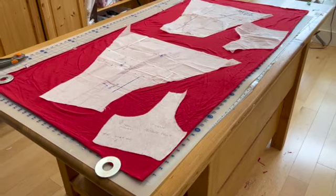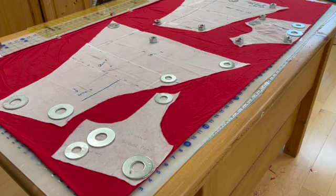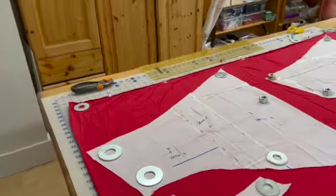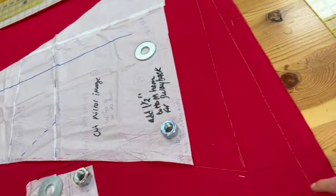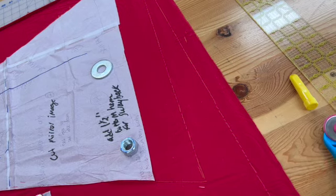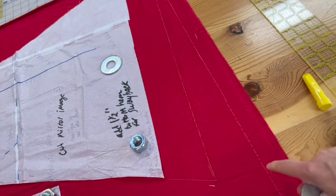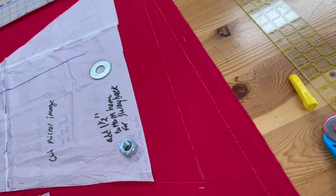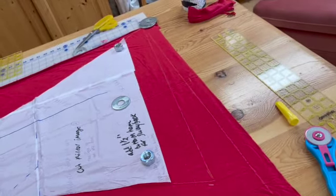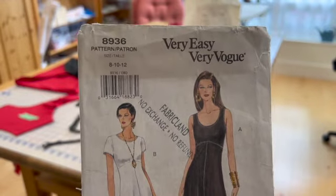I'm ready to cut out my four pieces: center front and center back, both cut on the fold, and then two each of skirt back and skirt front. You can see my chalk line — I've drawn a one-and-a-half-inch binding strip, which I'll use to enclose the raw edges of the neckline and underarms. That one-and-a-half-inch width will give me a one centimeter finished binding.